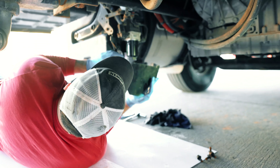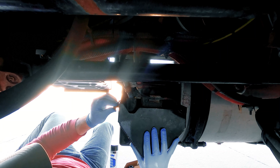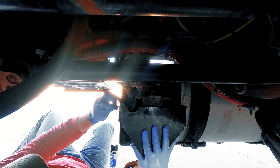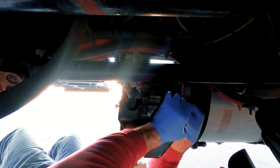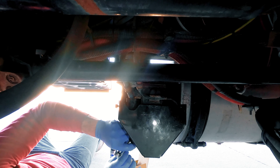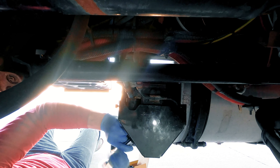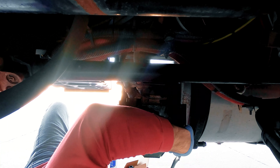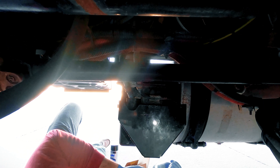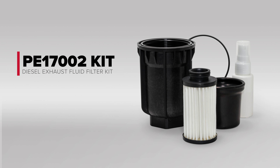We'll just reinstall the protective cover that goes over the pump. And that is the install of the Baldwin PE17002 kit.